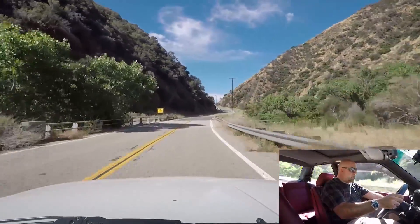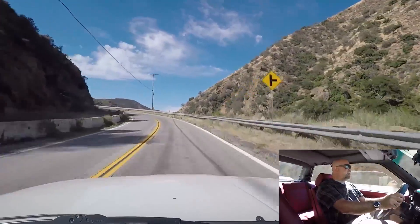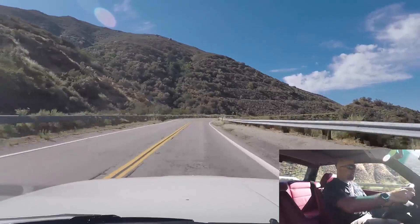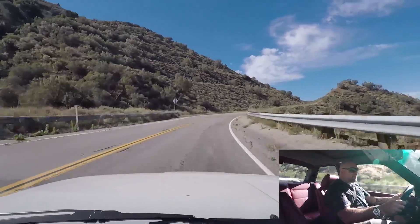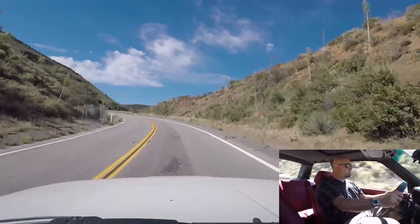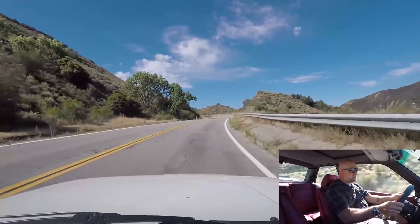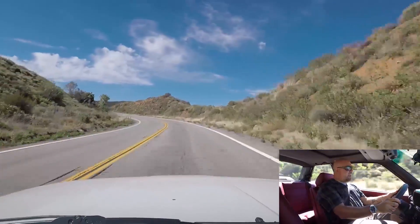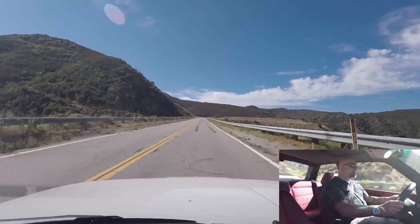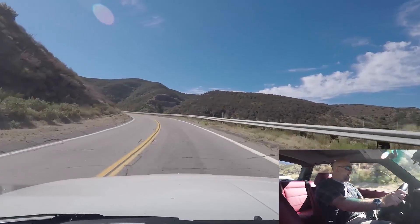I pressed it — there we go, this is our sports setting — and we have quite a lot more boost to work with. Now we're going to be going fast. On these sweepers, I can deal with the manual steering better. This is lovely. Now we're at, I think, 500 horsepower. Now it's possible to use too much. This thing's got some balls. Now we're going.